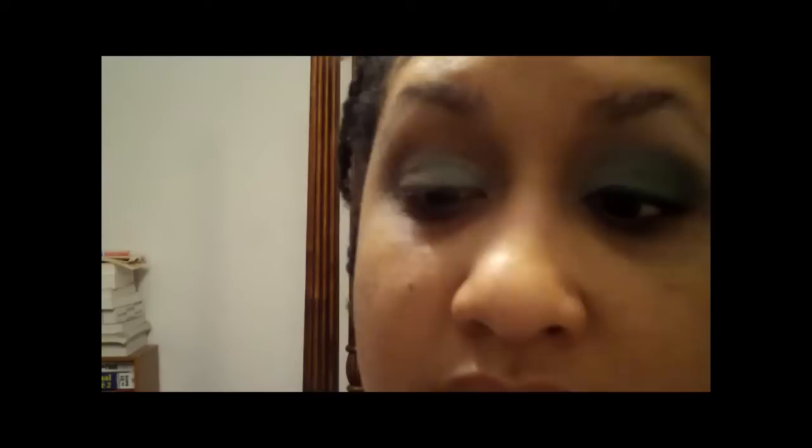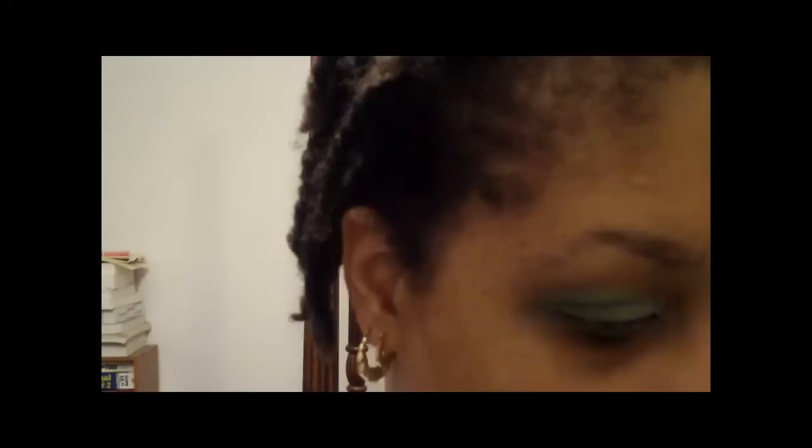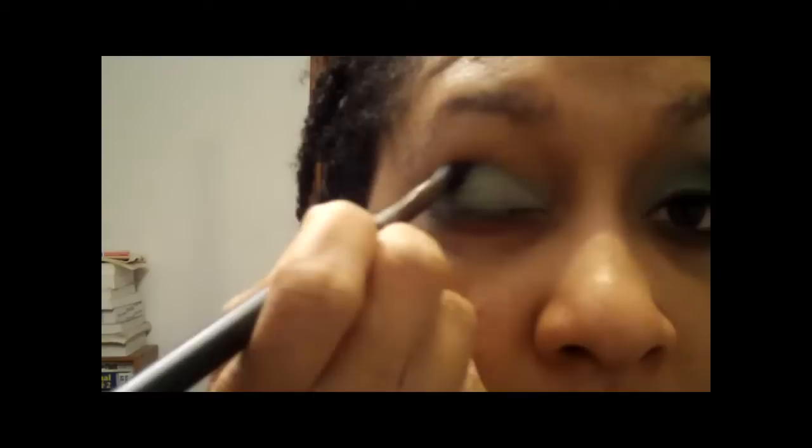Hopefully I don't mess this up — just pat that in the inner corner of my eye. Next I'm going to take the Loose Dust by Napoleon Paredes. It's very pretty, like a gunmetal gray color, number 17. I'm going to take my 226 brush and dip it just a little bit — you don't need a lot. All I'm going to do is put it right here in the corner of my eye, the outer V, and up on the crease.